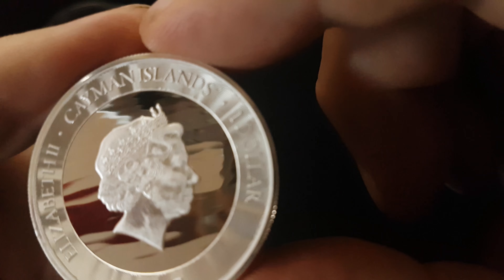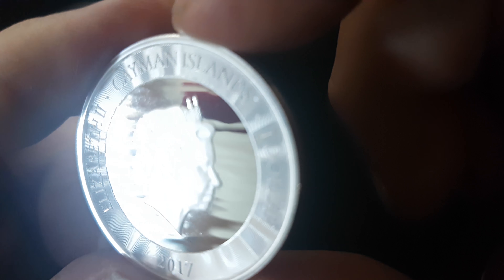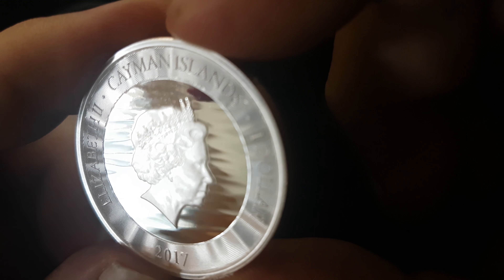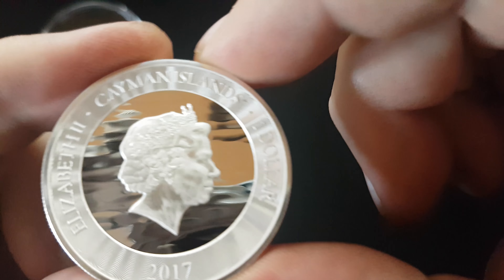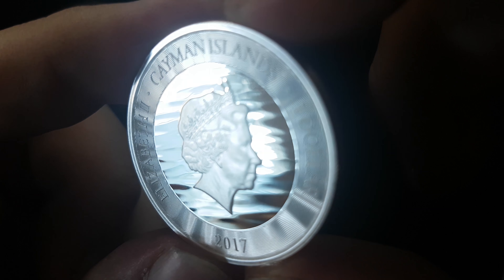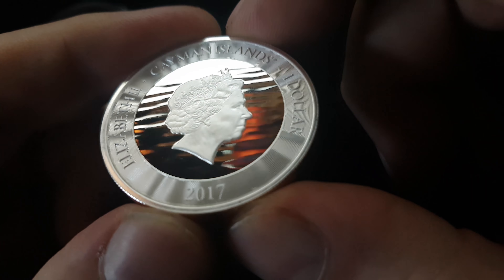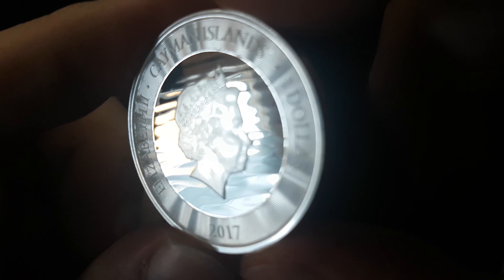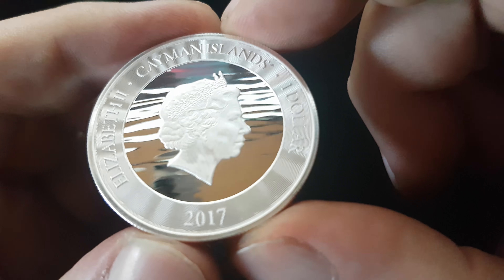How do they do that? How do they do the detail in such a small form? I have no idea. That is cool as hell. This is a really nice coin — I really like it. This might be one I want to collect, to be honest.